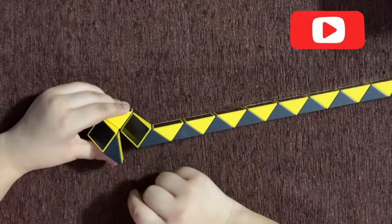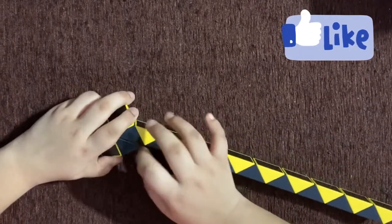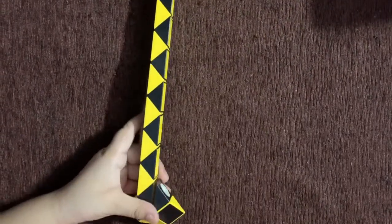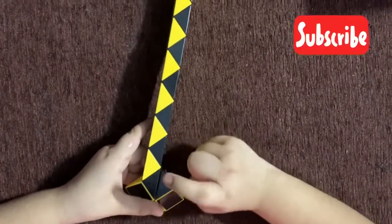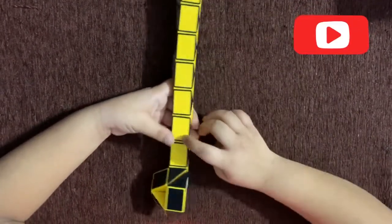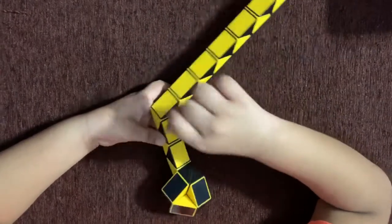Now change the view so it looks like this. And this rectangle you need to rotate clockwise, and these two would be fixed together. It should look like this now. Now rotate it like this. And now count two pieces — one, two — and rotate the second piece like this. Now count three pieces — one, two, three — and rotate the third rectangle clockwise, like this.